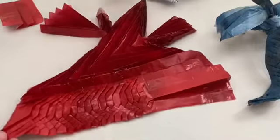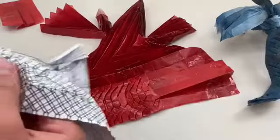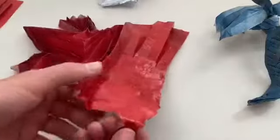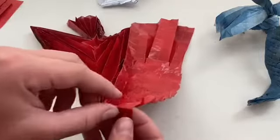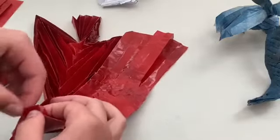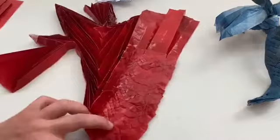Now we are going to make this line right here by folding this behind. To find out where that is — if you haven't figured this out already — it's this point. Mountain fold it behind right here, where this comes over. Fold that triangle in half, continue it across until you get to this point, and fold it behind.